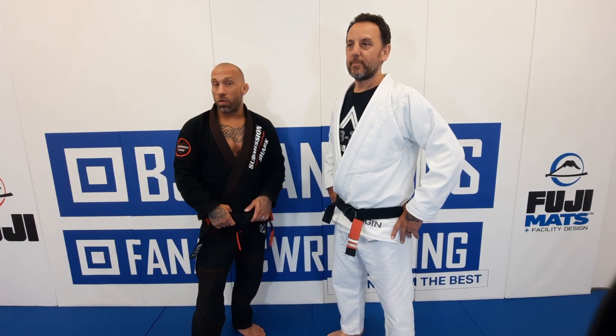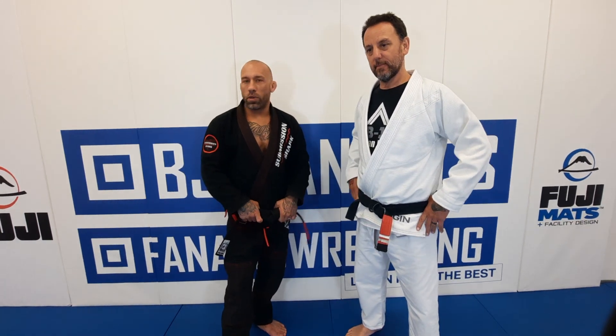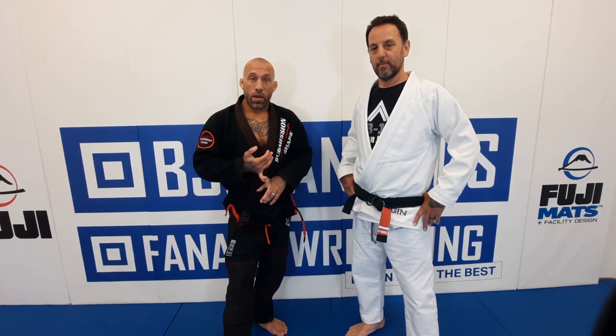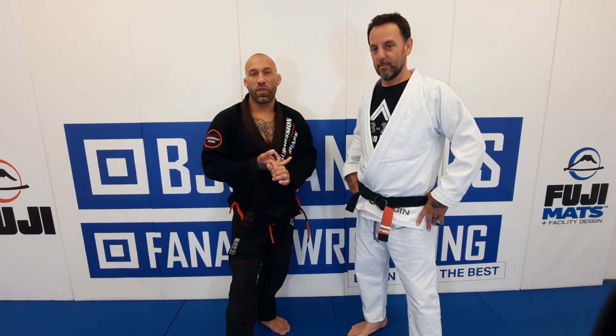Hey guys, Kyle Sleeman here. I'm just up at the BJA Fanatic Studio with my friend Rich Saab. I'm shooting a mount instructional — all about the mount, how to maintain the mount, how to get to mount, control points, and many attacks and submissions from there.